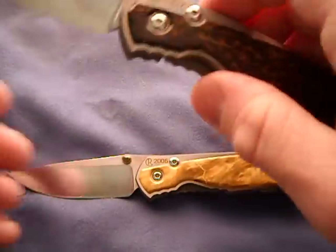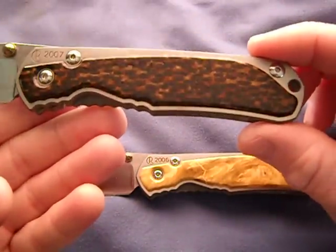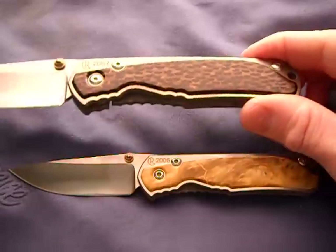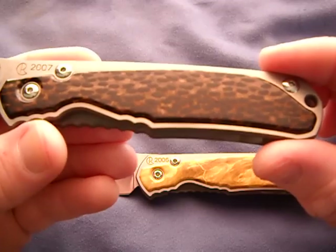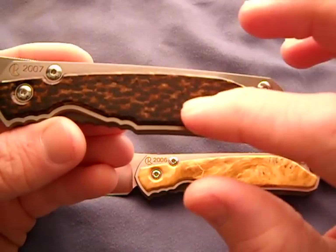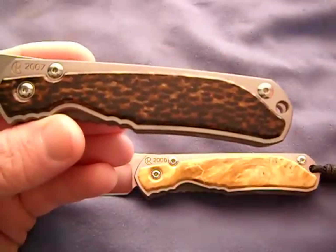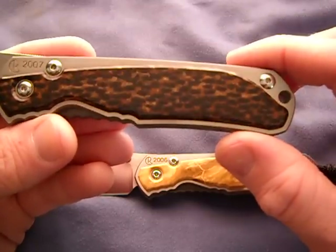And we have the black palm. This one's very very cool - I've never heard of black palm before. It's the outer bark of a palm tree, and you can only use a very thin margin of the bark because the inner has no pattern to it. Only the outside has these exotic kind of patterns.